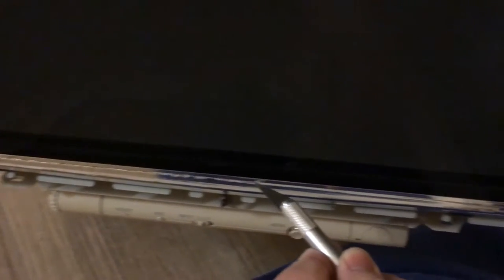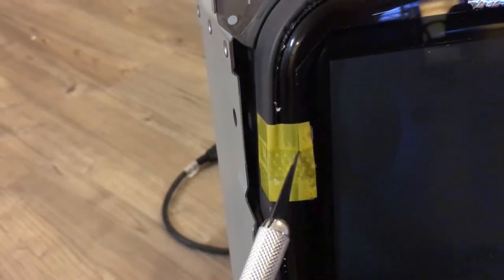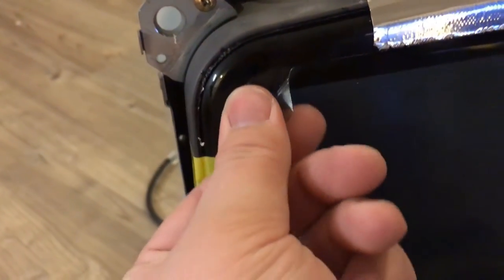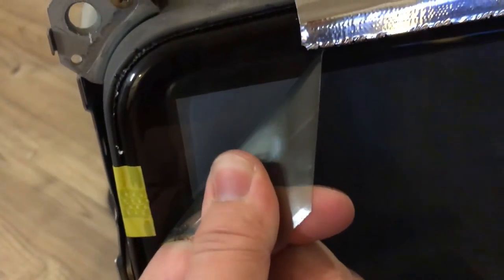Same deal on the bottom. Cut through the tape to show who's really in charge. Now the catharsis begins — start peeling at the corner. It'll be pretty easy to do with just your hand; I didn't have to use a knife here. But different monitors of different ages may have different adhesives.